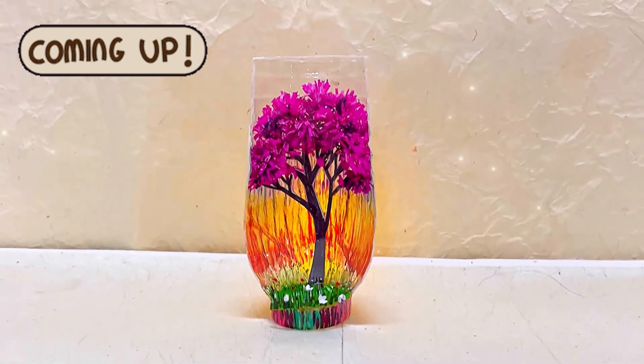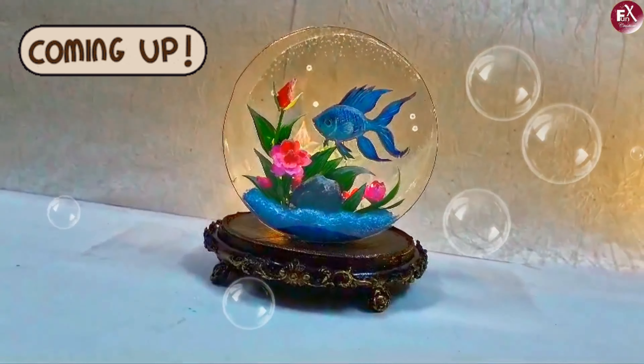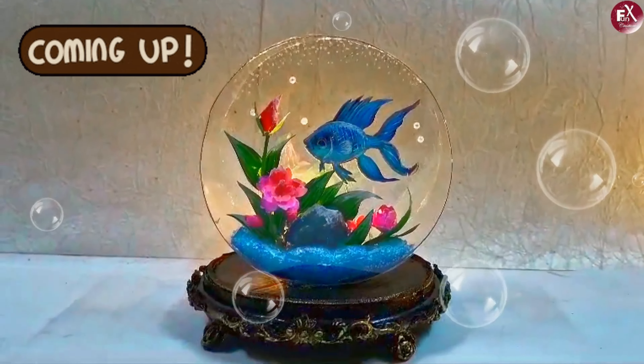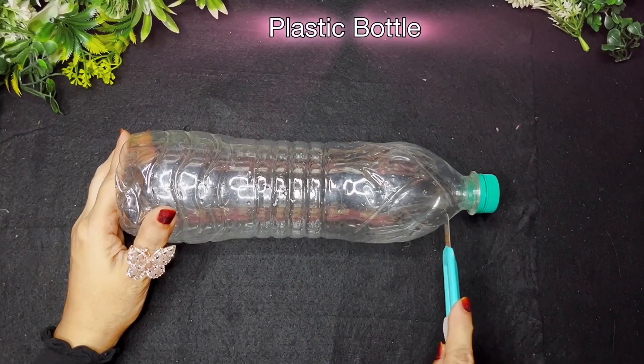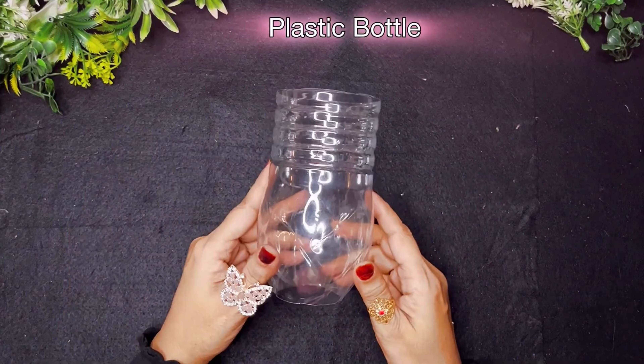Hello everyone, welcome back to my channel! In today's video I'm going to show you how to make two amazing crafts. Let's start with the first one. Here I have a plastic bottle — as you can see it's clear and a little different in design.